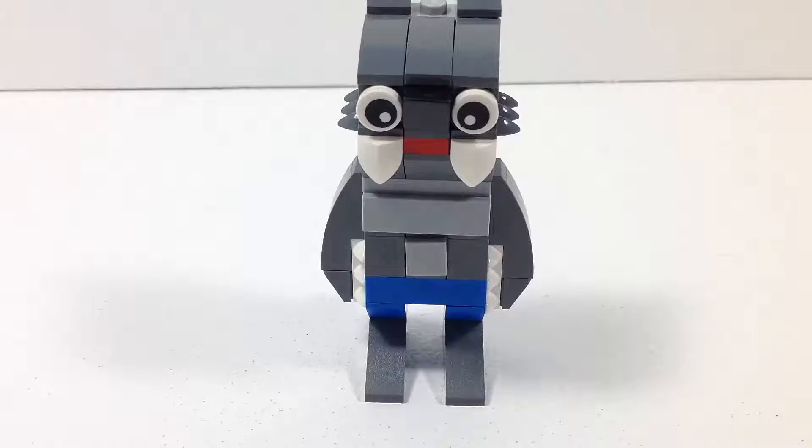Alrighty guys, that wraps it up for this review of the LEGO October monthly mini build. Thank you guys so much for watching. If you enjoyed it, please take a second and hit that like button — it only takes a second and it means the world to me. Also, subscribe to my channel if you're new, because I upload videos every day — LEGO News, LEGO Reviews, and more. I did quickly want to mention that I enjoyed the build of the wolf. It was really fun — I just forgot to mention that while I was reviewing it.